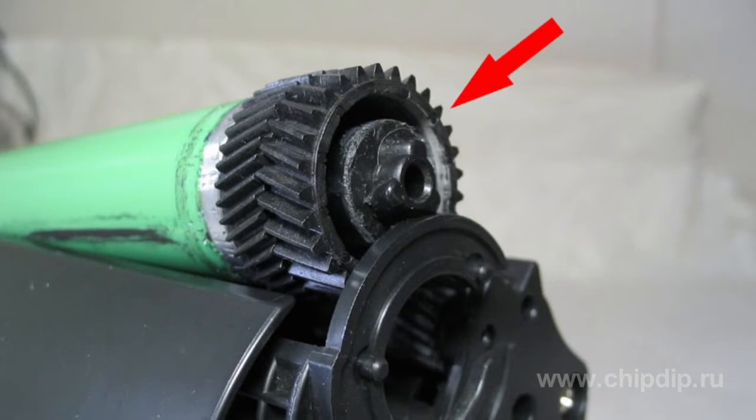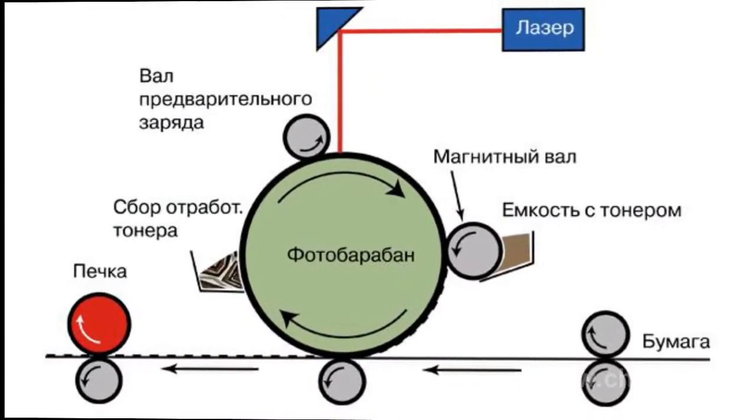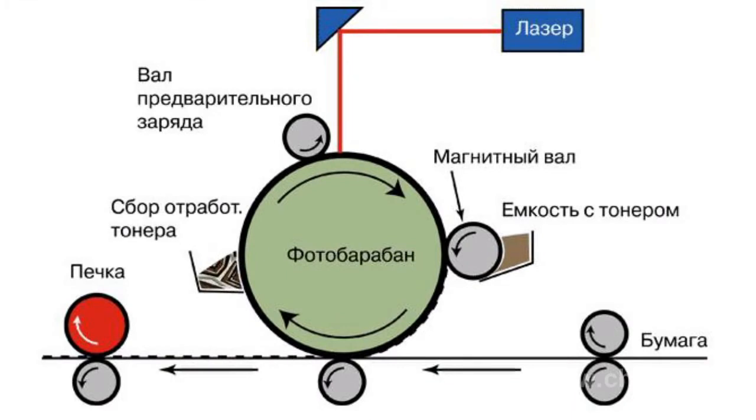Why is the printing drum charged? After charging, the negatively charged surface of the printing drum is exposed with the help of a laser. The laser beam moves over the printing drum while deflected by a moving mirror. The beam is focused with the help of a lens. It exposes the areas where the printing toner will be applied. The laser makes these areas electro-conductive.